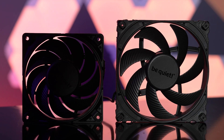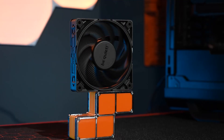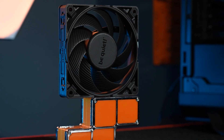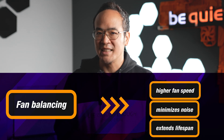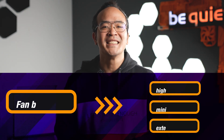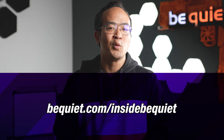This advanced process has been integrated into the Silent Wings 4 and Pro 4 models, meaning you're getting not only the best possible performance but also the quietest operation. To sum it up, fan balancing unlocks higher speeds, minimizes noise, and extends the life of your trusty fans. So what are your thoughts on this balancing act? Share your opinions in the comments below and be sure to check out our in-depth article on the Insight Be Quiet page for more tech-tastic insights.